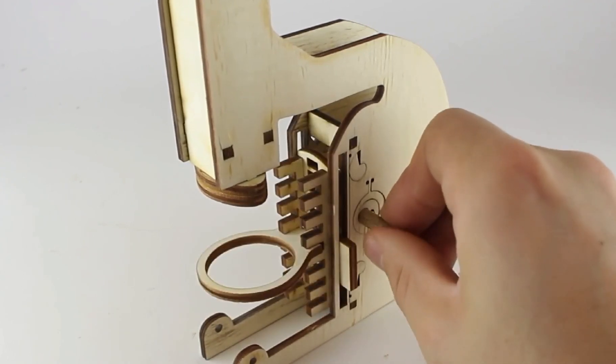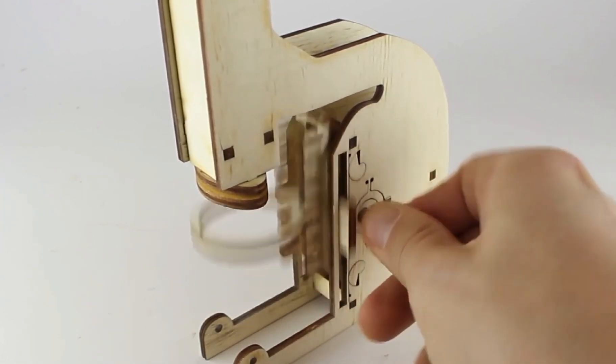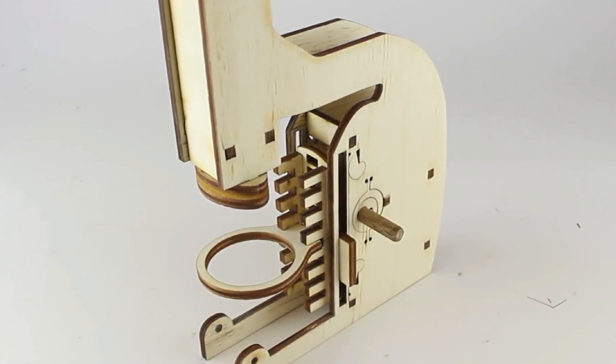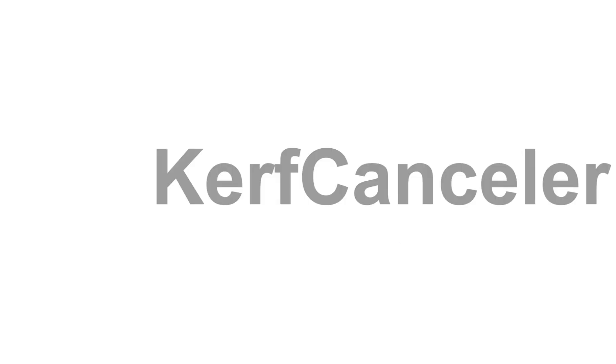These mechanisms combined allow the microscope to work independent of the amount of kerf applied. Let's look at how our software tool Curve Canceler achieves that.